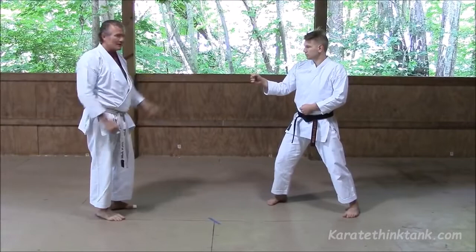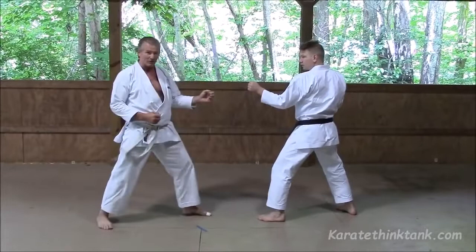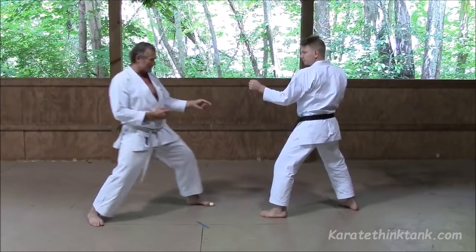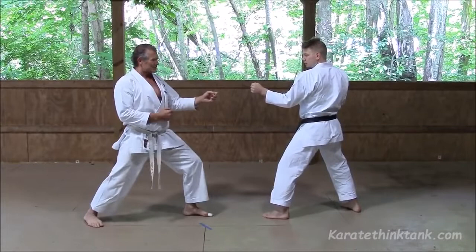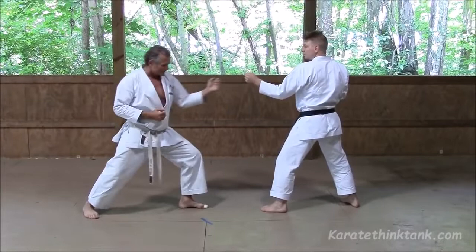My second favorite technique is ashi-barai. Ashi-barai, or foot or leg sweep, can be done just above the ankle. When you perform this, you want to make sure that your front leg is aligned with their front leg. If I bring my front leg out slightly from this position, then I can move in fairly quickly. I want to make sure that I'm on the outside of their hand, so that I'm protected as I move in each time.